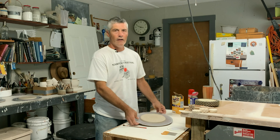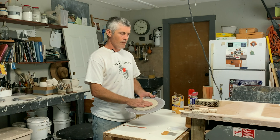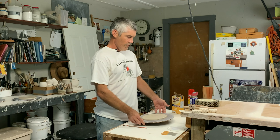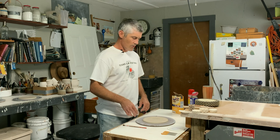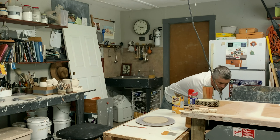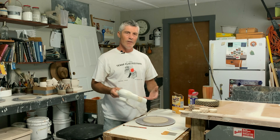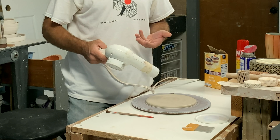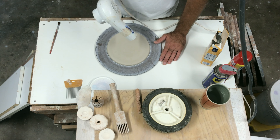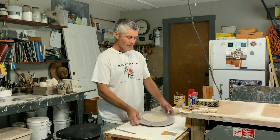So we made our disc or pancake on the wheel. Before we add texture we need to get it to the right moisture level. Right now it's leaving fingerprints, it's sticky. I let it dry - it's been sitting out for a couple of hours but it's humid today, so we're going to use a hairdryer to dry it a little bit. You could do this on the wheel too.